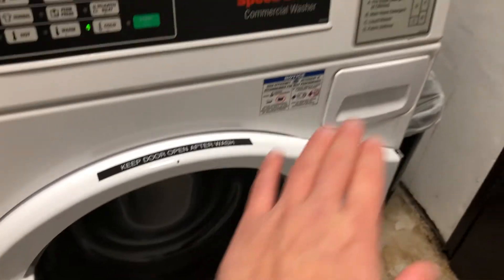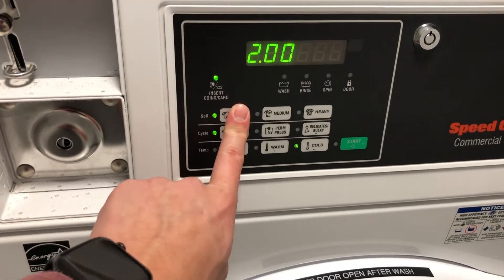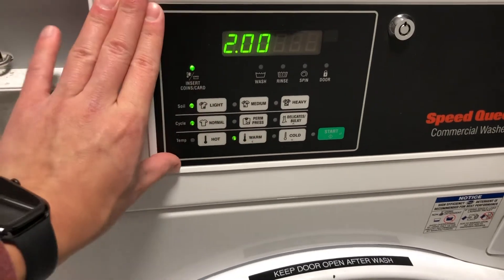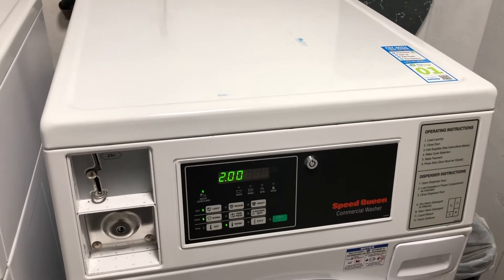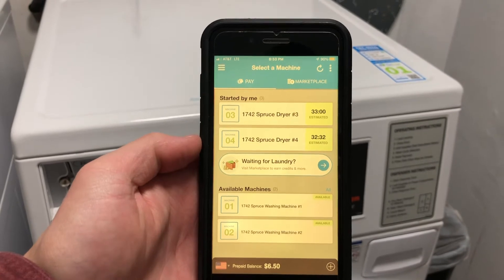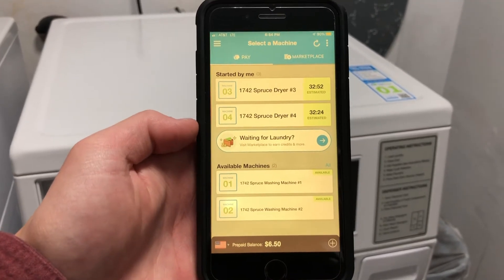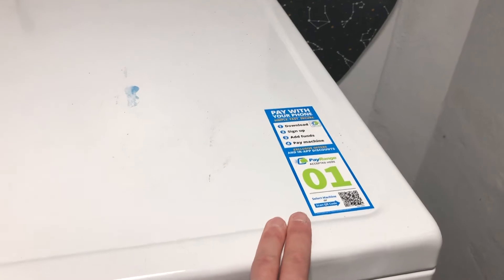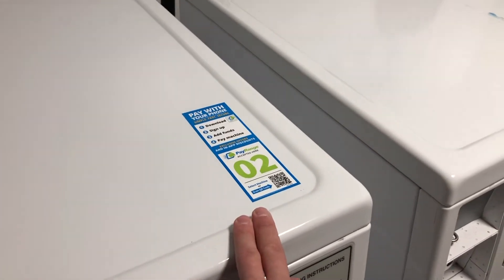Once your laundry is loaded inside and you've put in your detergent, on the front side of the panel you'll want to select what type of load you want. For instance, say I want to do a light cycle that's normal and warm, so I'll select all that on the front panel. Now, the way you're able to connect to the washers and dryers in the PayRange app is via Bluetooth. The way to know which machine you want to connect to is based on the number on top of the machine — for example, a number one on top means it's washer number one, and a number two means it's washer number two.